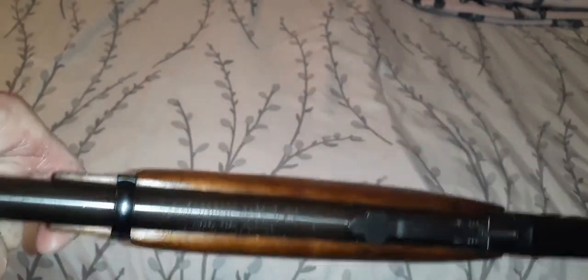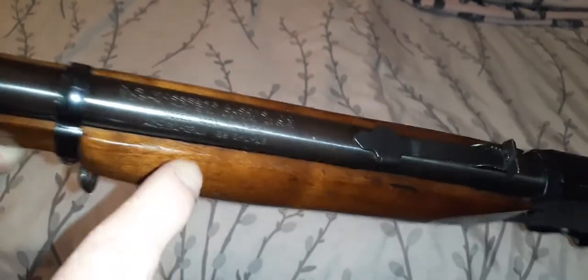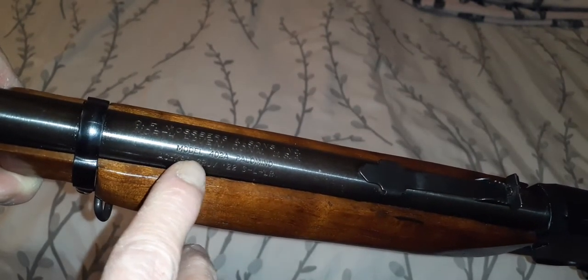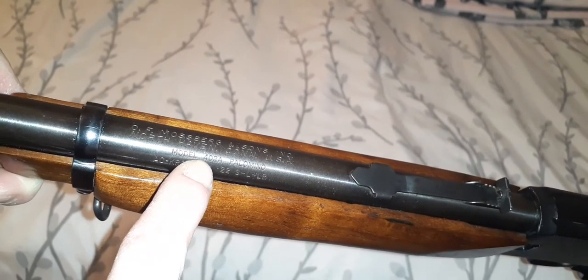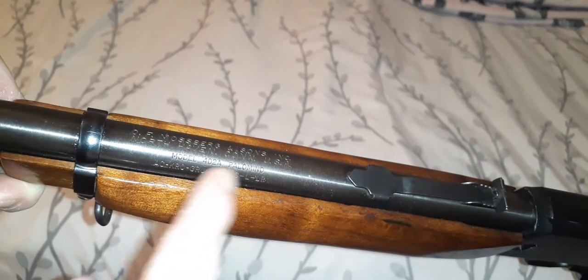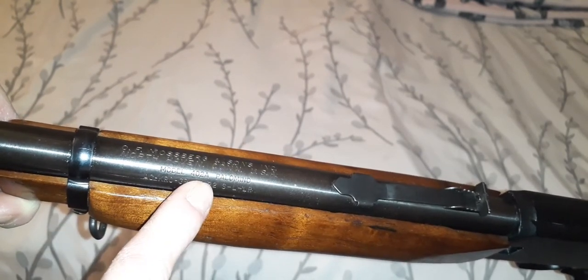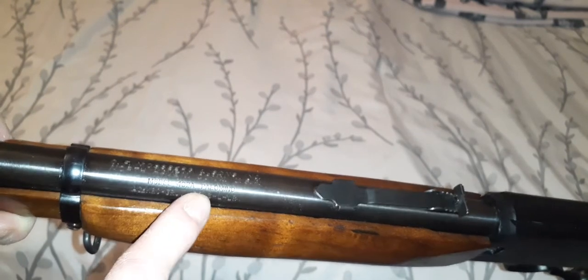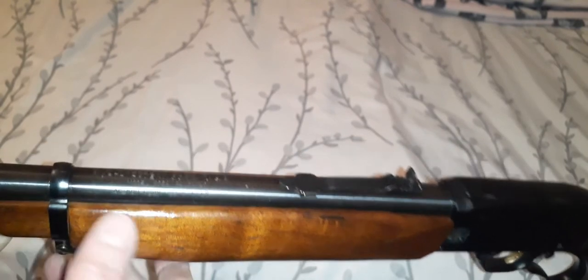It's an extremely rare model and if you're looking for this particular model, they really don't come up that often. If you do find one online, it would say 402 — this is the 402A Palomino — some just had the regular model 402 and not the Palomino. There were also some made by Western Field, which is a hardware company that stamped their name on it, but this one is the original Mossberg. The Western Field versions were pretty much the same thing but at a lower cost since they didn't have the Mossberg stamp.